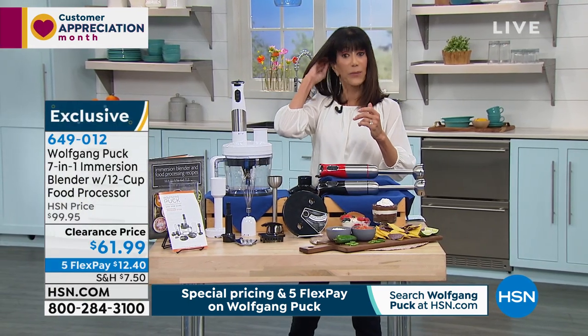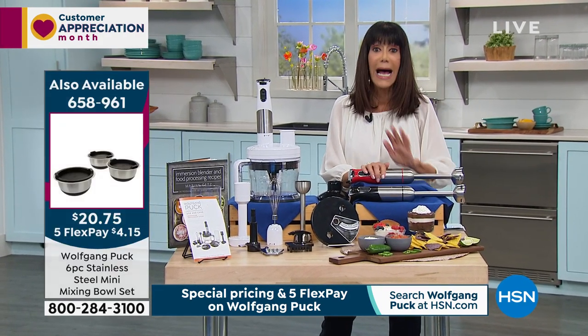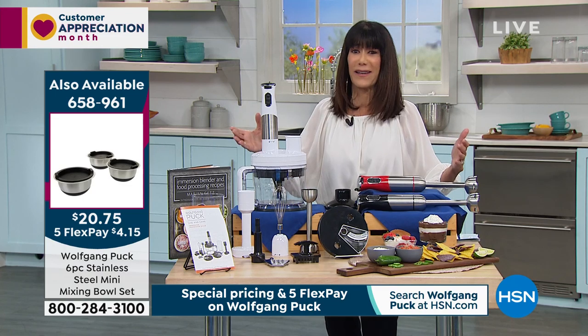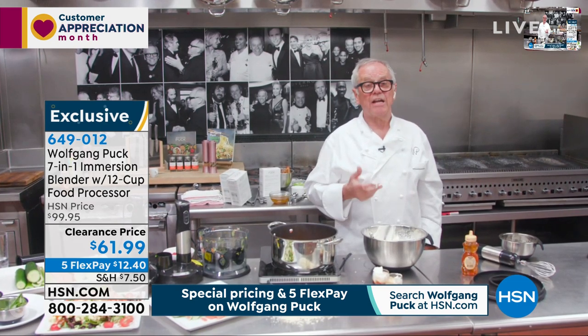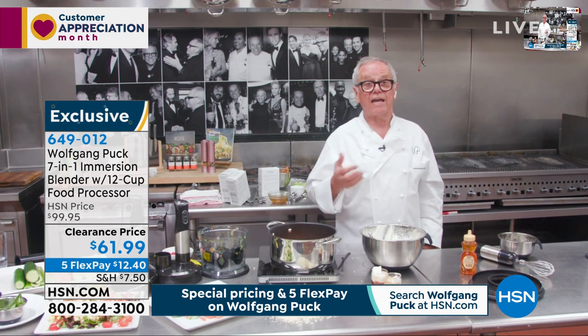We just popped up the item number for the mixing bowl set. We have the mixing bowl set as well, which has been another one of our constant, always huge customer picks at hsn.com — and great gift ideas. These are all great gift ideas, don't you think chef? Totally a great gift. If a young couple is just moving in, if you want to give somebody mother's day, father's day.